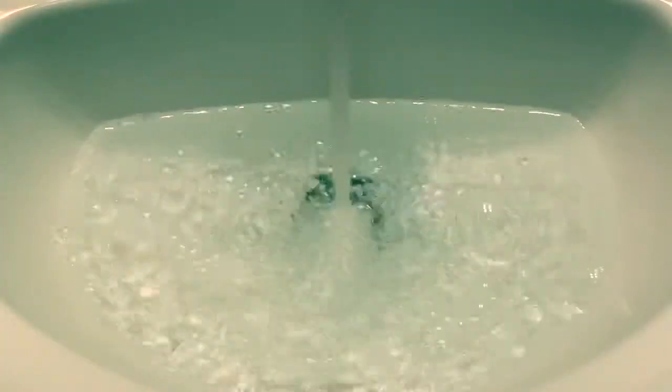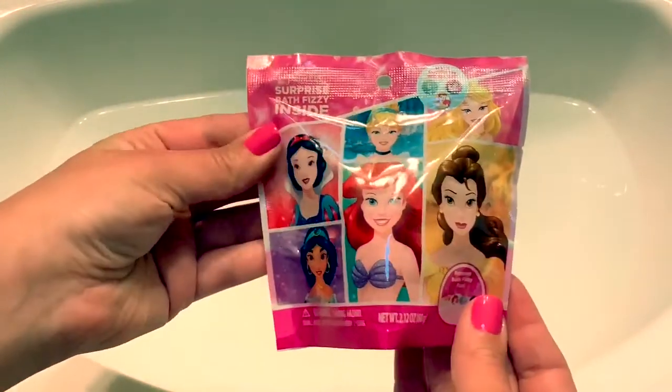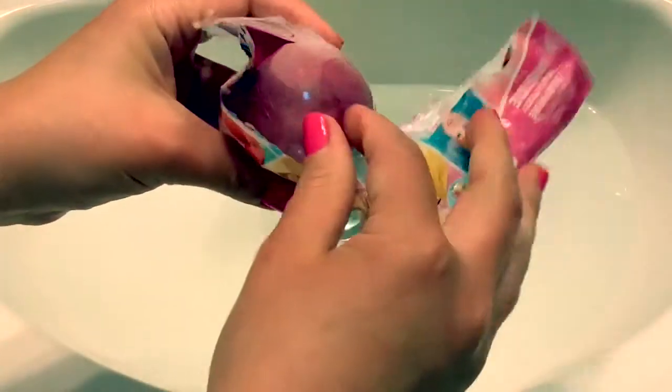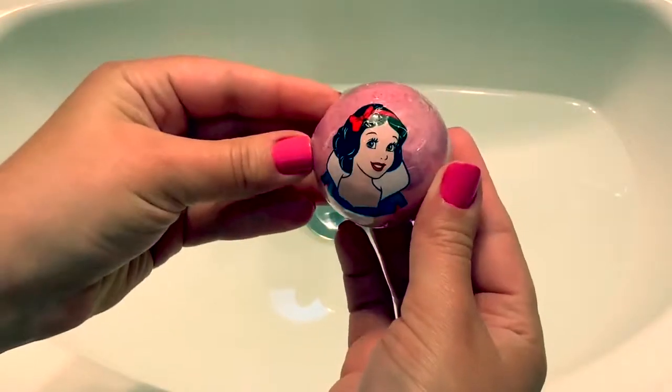We first start with filling up the sink with water. Now let's see what's inside. Oh, our character is Snow White.